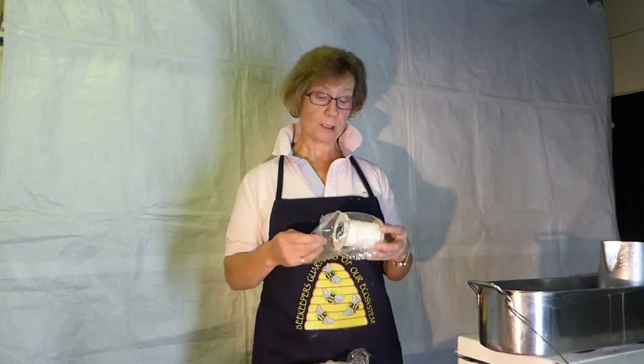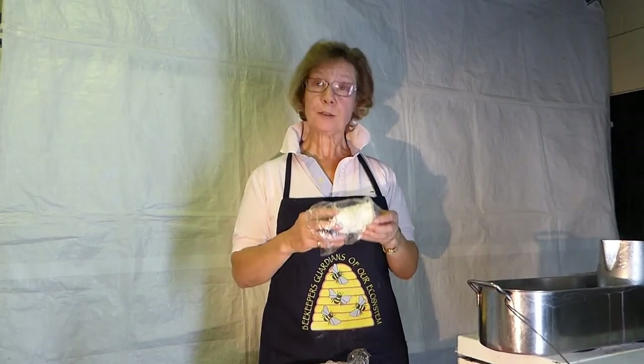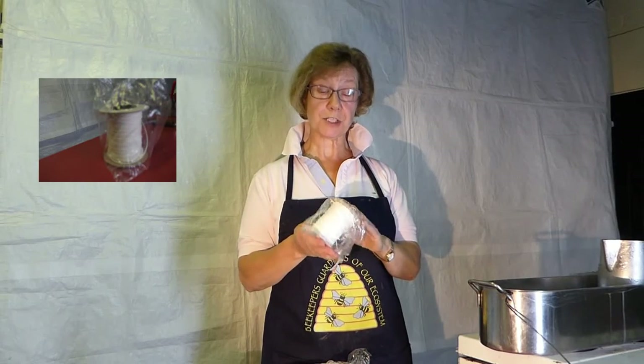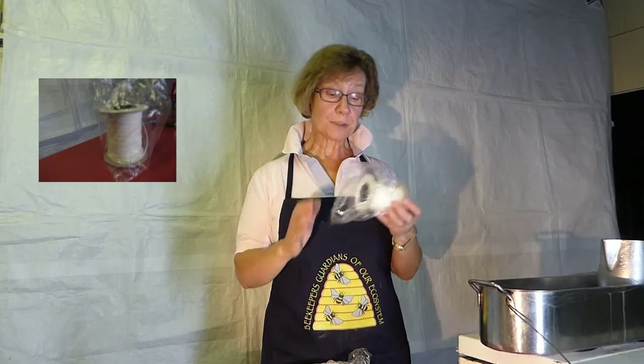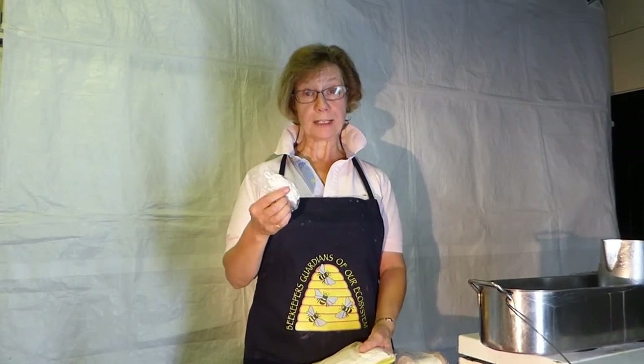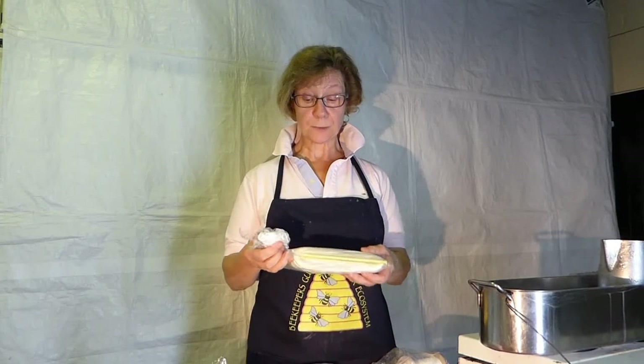We're now going to talk about wick, which is obviously an important part of any candle. Like the moulds, we keep our wick in plastic bags to protect it from dust and dirt — whether it's a roll, a 50 metre reel, or a 5 metre length that you may have got with the candle mould, all treated the same. Keep them well covered.